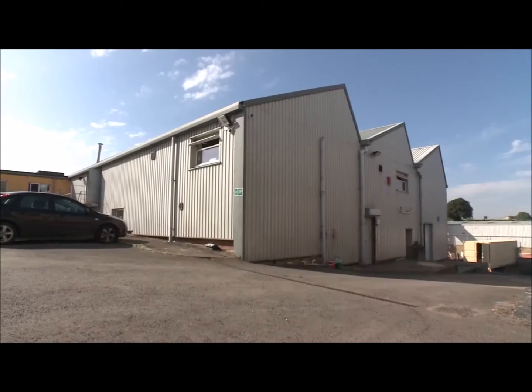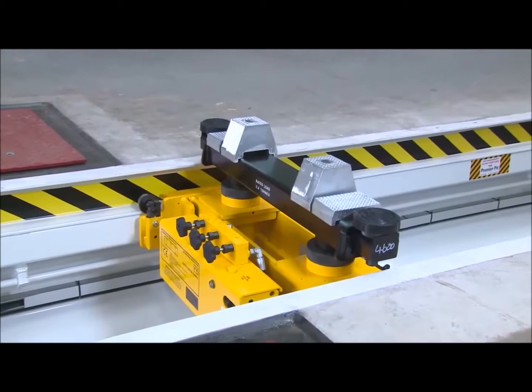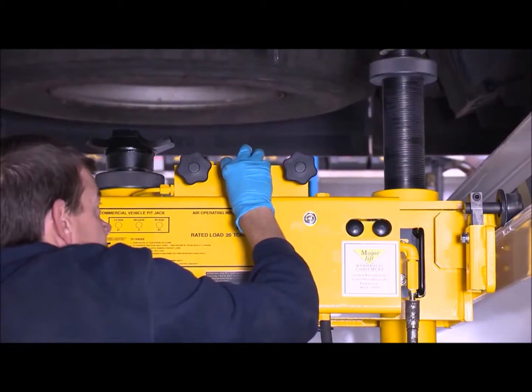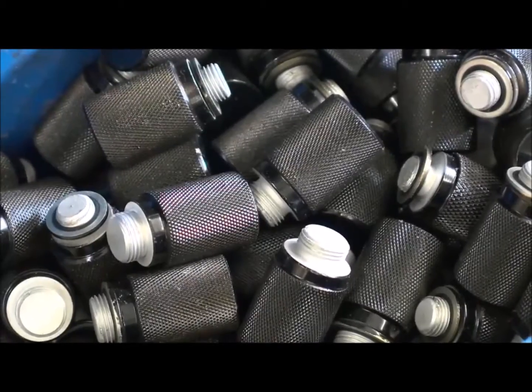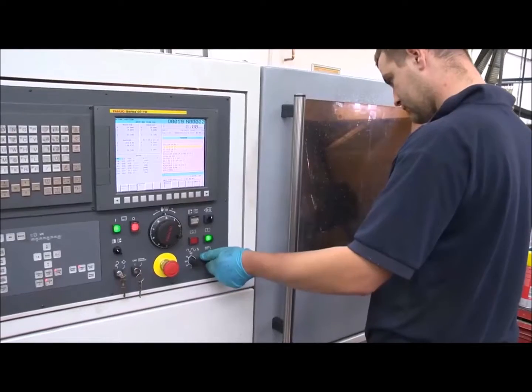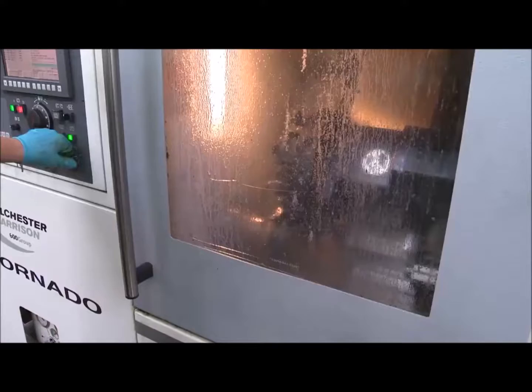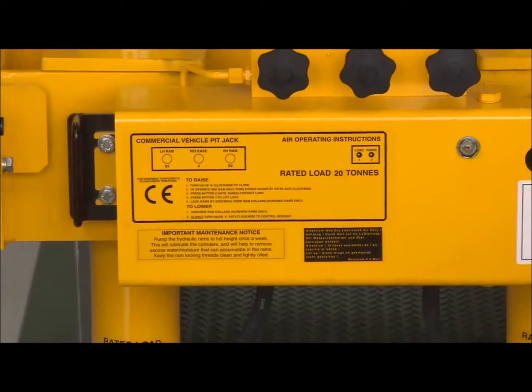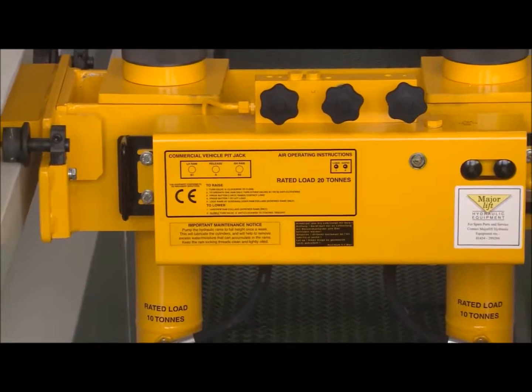Like every piece of MajorLift equipment, its tough, no-nonsense pit jacks are built to do the job rapidly and safely, time after time. That's because all components are engineered to the highest possible specification in MajorLift's UK factory, using a unique patent surface toughening process that increases the jack's strength by as much as 400%.